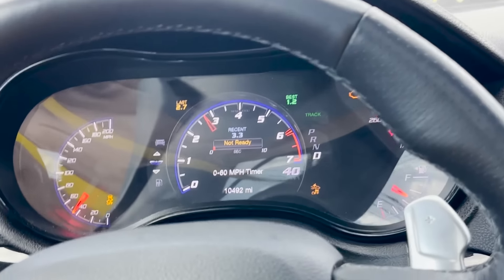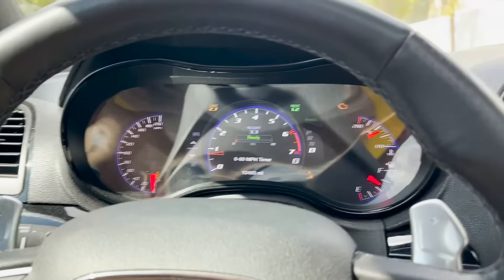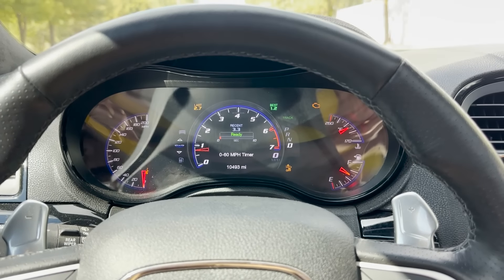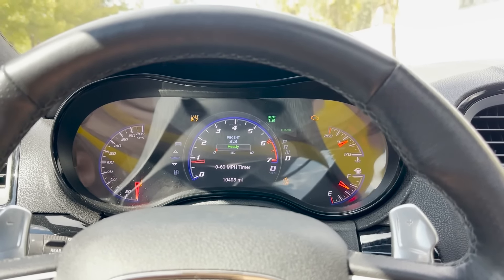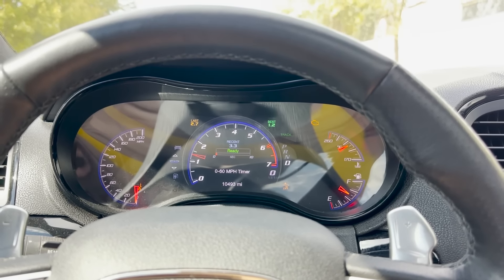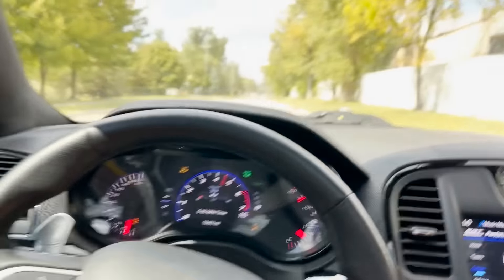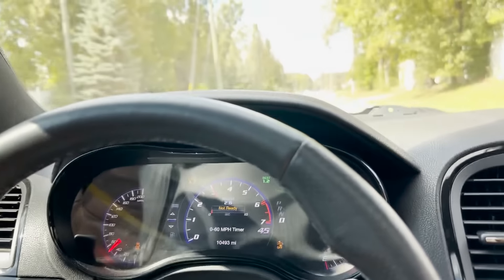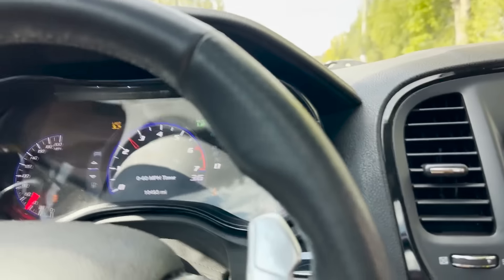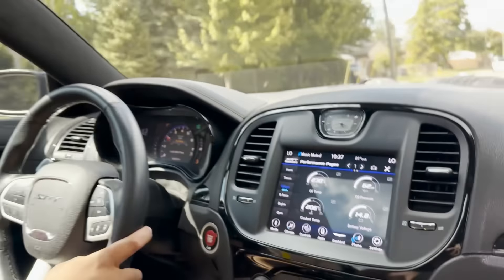3.3 — that's terrible. So it's better when you brake torque it. All right, that was 3.3. Now we're gonna do like a 1,500 RPM launch. 2.6 — but it's spinning real bad, bro, spinning real bad.